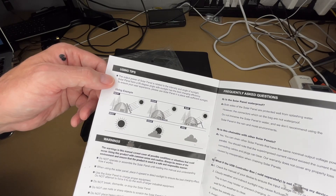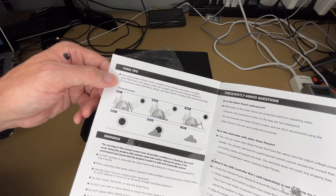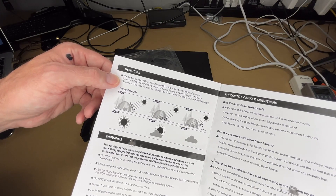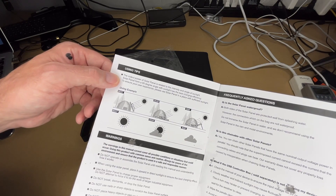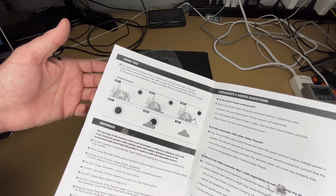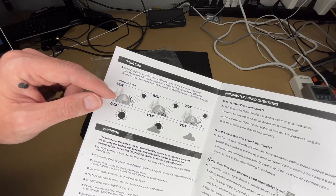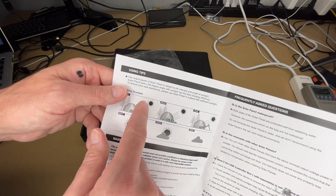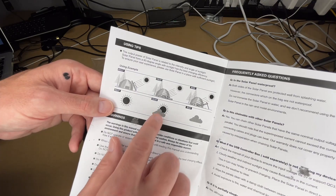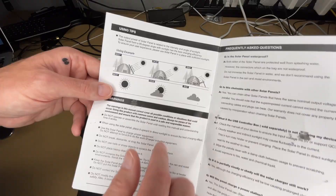The output of the solar panel is related to the intensity and angle of the sunlight. A 90-degree angle to the sun gives the best charging efficiency, so use the panel in a place with sufficient sunlight. If it's overcast, there's not really a solar panel that's going to give you a great charge unless you have a massive array, so you want to set this up for best success. The manual shows partly cloudy still works but not great, and overcast is bad.